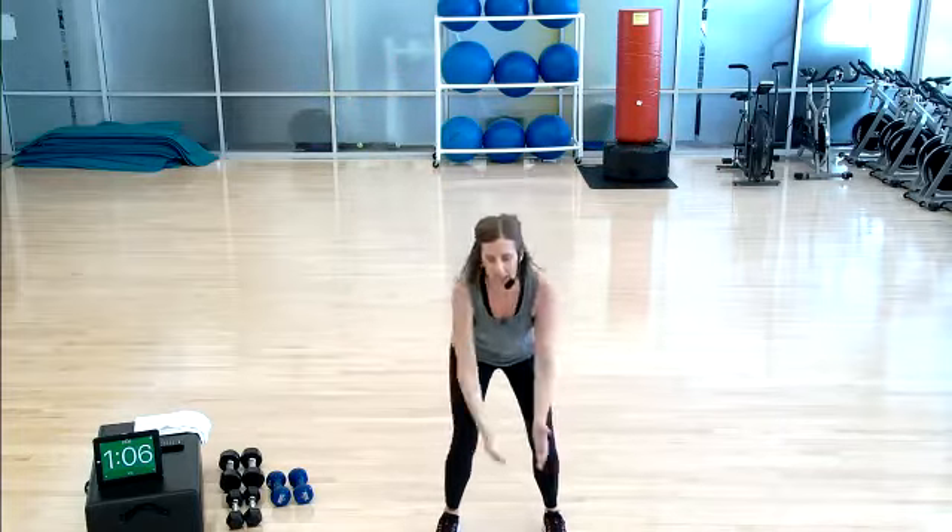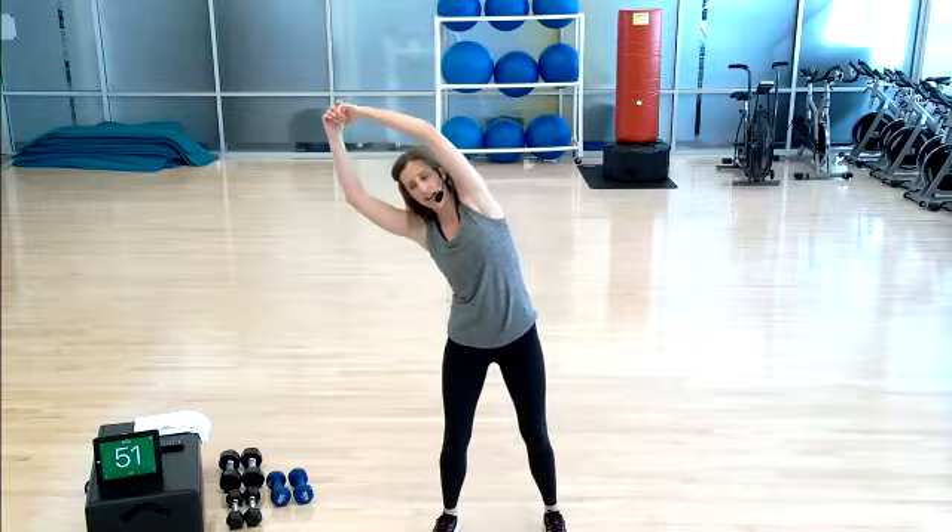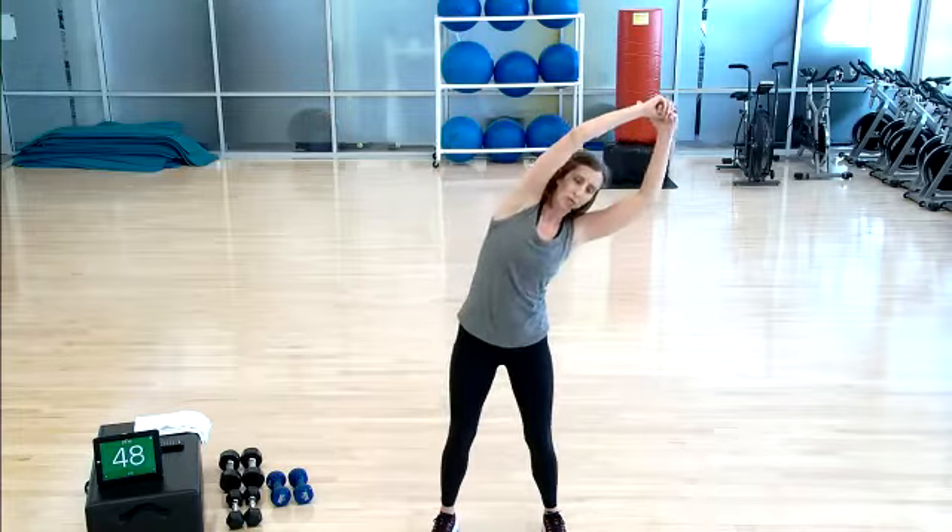One minute till we pick up those weights. Give me four more here — nice and slow. Take it to the top and hold. Go ahead and reach to the left, center, reach to the right, and center.